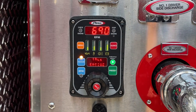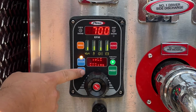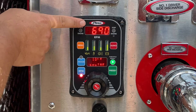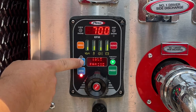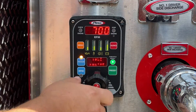On the left side of the throttle, you will see two buttons identified as pressure and RPM. When in RPM mode, the throttle controls only the RPMs of the pump impeller and offers no protection against pressure fluctuations during pump operations. When in pressure mode, the apparatus operator selects the desired pump discharge pressure.